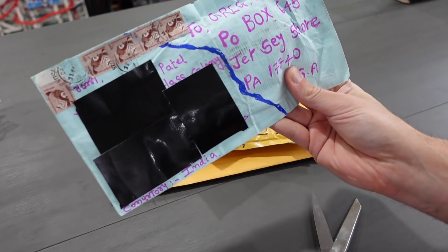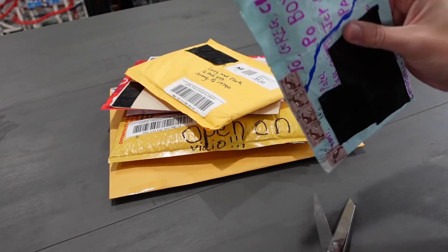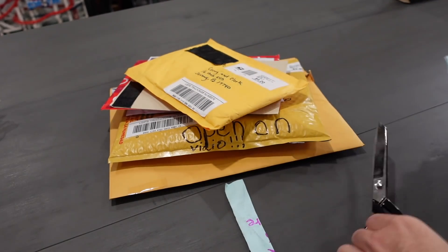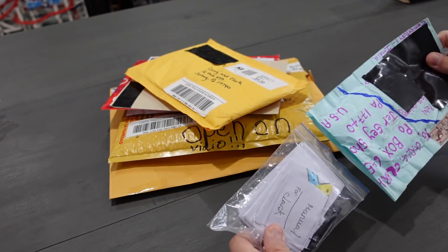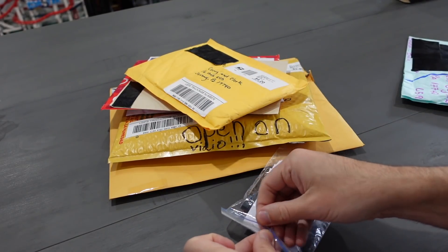I'm going to open this first one up — it actually came from India. How wild is that? I think this may be our first package or letter we've ever received from India. We're going to cut right across here, hopefully not cutting through anything, and we are officially in. There's a little something inside here.